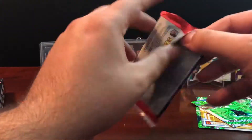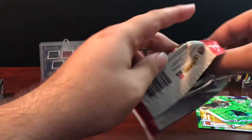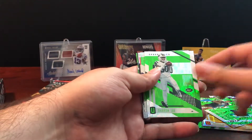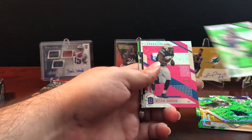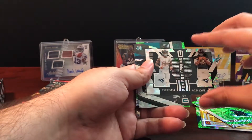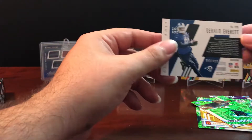Moving on to pack 5. We're still looking for at least one memorabilia card. We got a Hunter Henry, Matt Ryan, Darren Lee, Andrew Sandejo rookie, and a Melvin Gordon. Then a Perfect Pairs card of Robert Quinn and Aaron Donald — not numbered. We have a Charles Harris, and then a Gerald Everett numbered to 499.